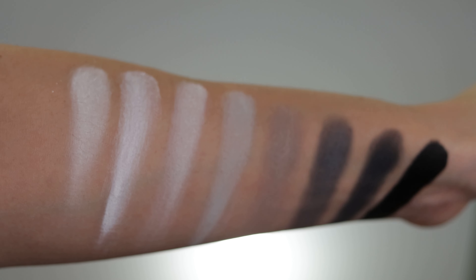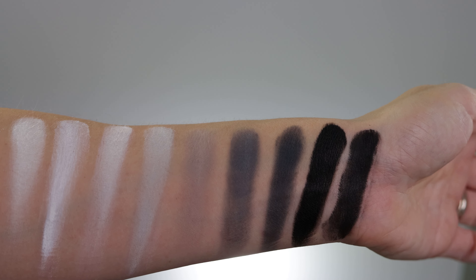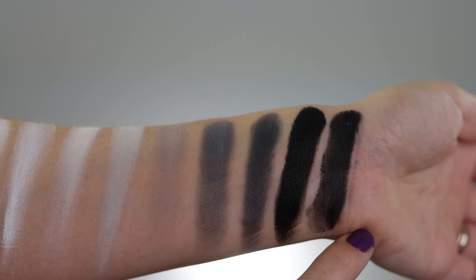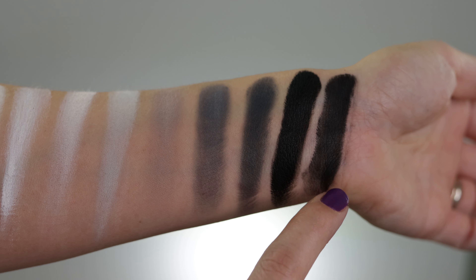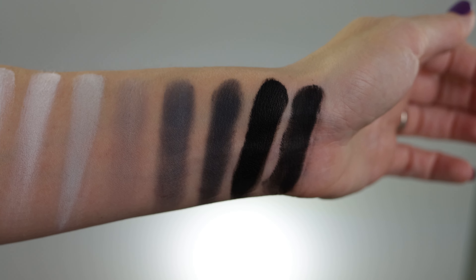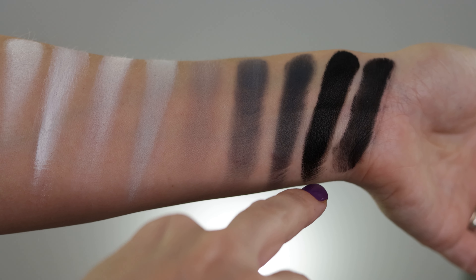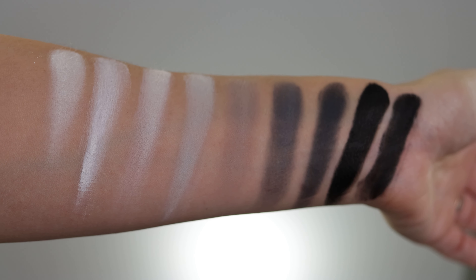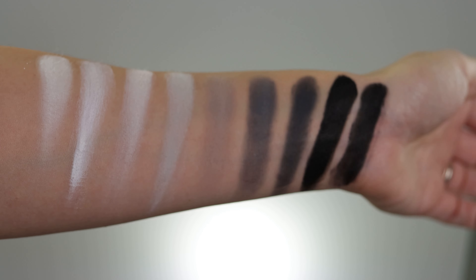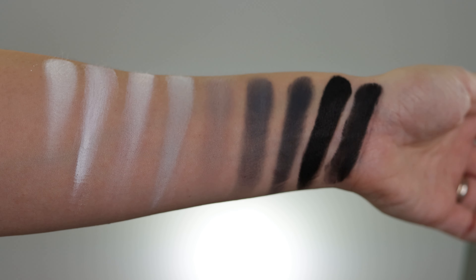What I have from Natasha is her Blackest Black cream-to-powder eyeshadow, and you can see the difference between the two — this is black, this is not. I'd say this palette goes from A to B and everything in between. I love the depth difference between the shades she chose to put in this palette, but I'll see once I create a look and blend them together what's going to happen.